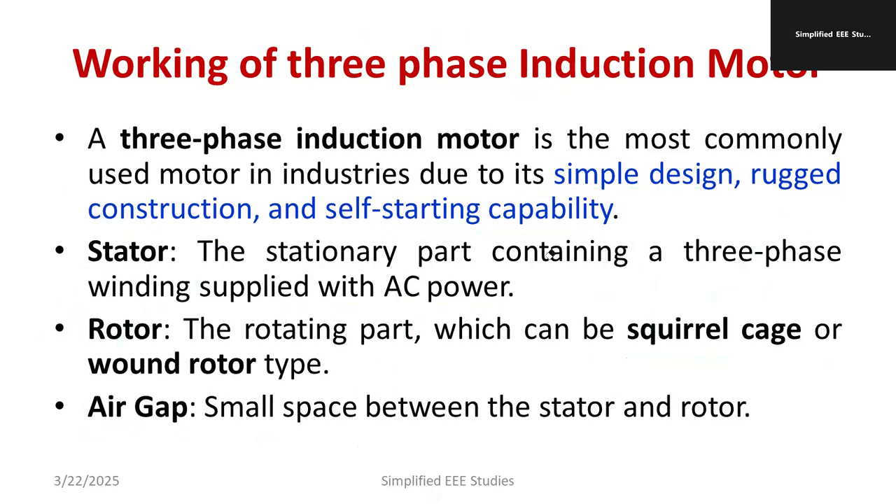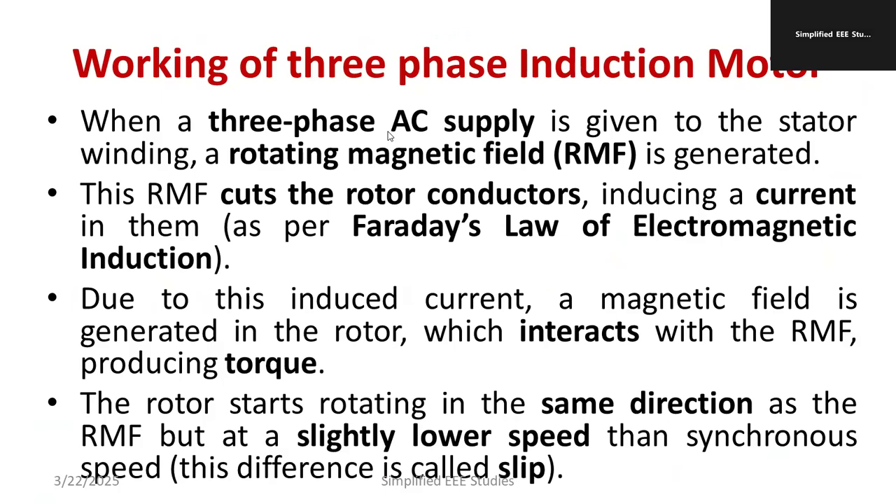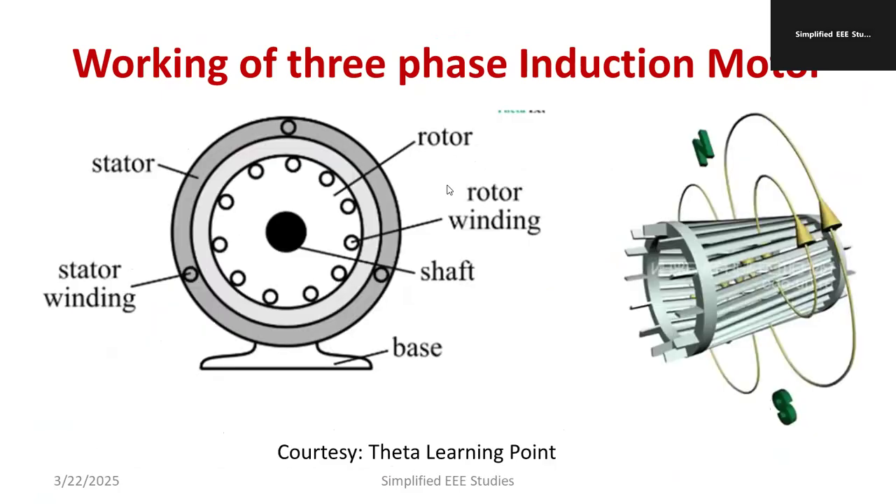Let me draw a diagram so you can understand the concept clearly. As mentioned, we have the stator, which is the outer part of the motor, with the stator winding. The rotor is the rotating part, and the shaft is embedded along with the rotor as an internal part. We also have the base. Now for the operation: we apply three-phase AC supply at the stator winding.